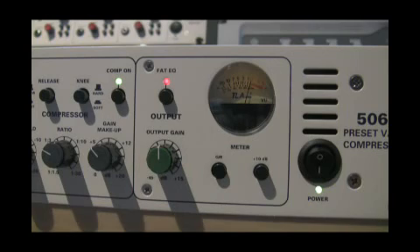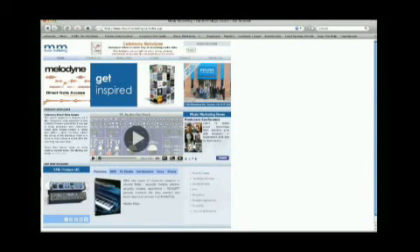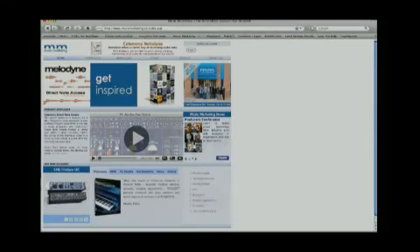The output level knob has the ability to add 15 dB of gain to the end of the signal. I hope you enjoyed the demo, and if you want to check out some more videos, go to musicmarketingtv.com or you can go to our website, musicmarketing.ca. Thanks.